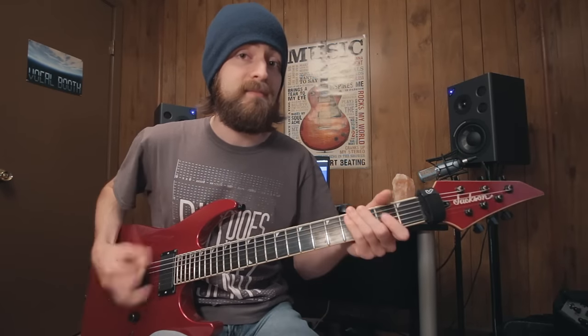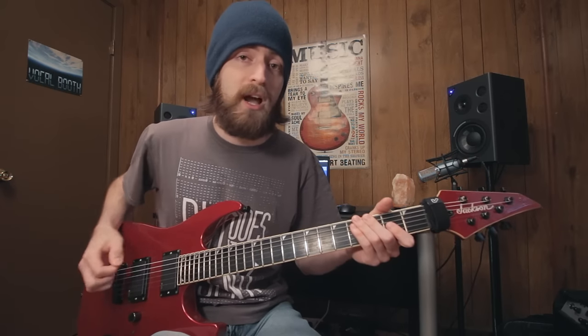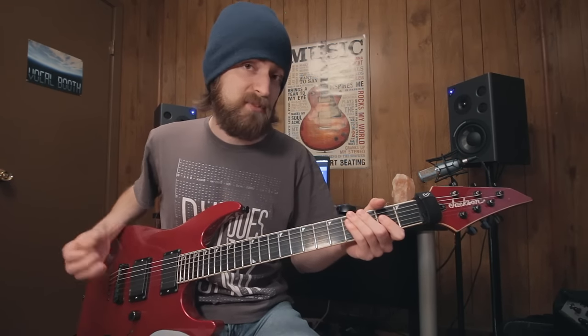To begin this lesson, you'll want to be tuned to drop D. If you're in standard E tuning, you just simply drop the lowest string to the same as the fourth.